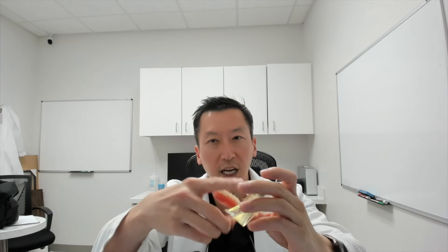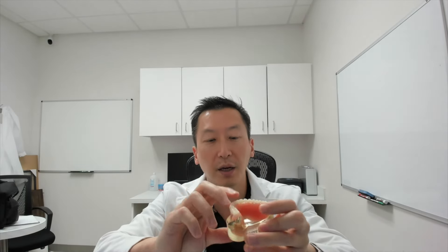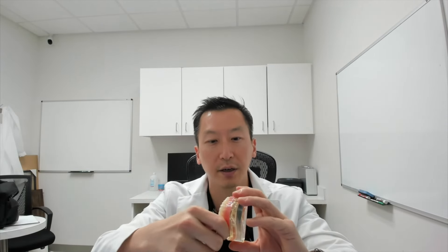Those are basically the final stages — a few appointments to customize the attachments with the underside of your denture. That's pretty much the bottom line for all the steps necessary to get your custom snap-in denture. Hopefully you found that information helpful. If you have any questions, please feel free to leave a comment below. Thanks!